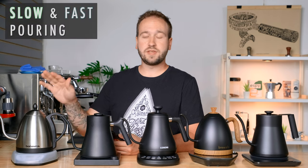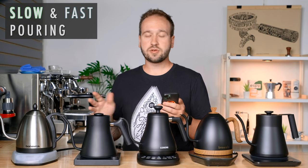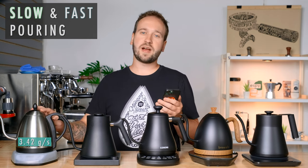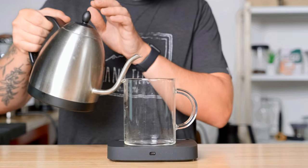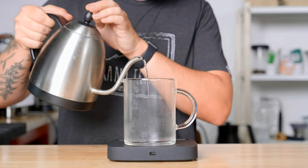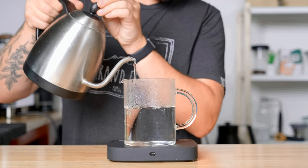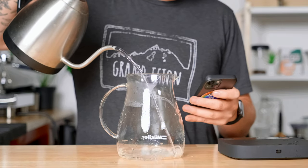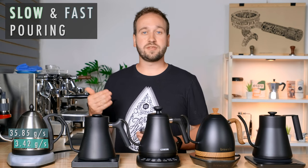Starting with the Bonavita: on the slow side, 3.42 grams per second, and on the fast end, 35.85 grams per second. As far as feel goes pouring from more full to more empty on the Bonavita, I feel it's very consistent — though that could also be because I have a lot of experience with this kettle, having used it for years.